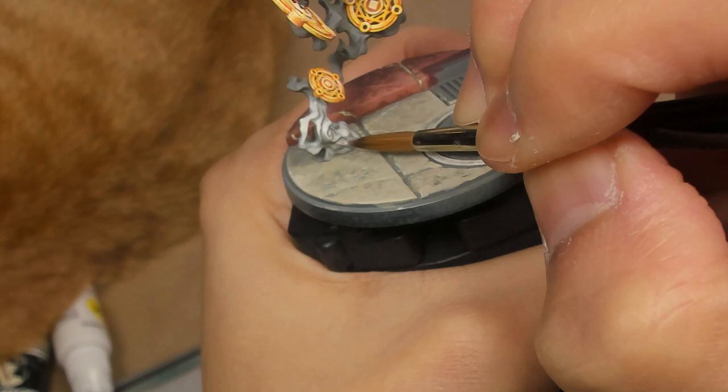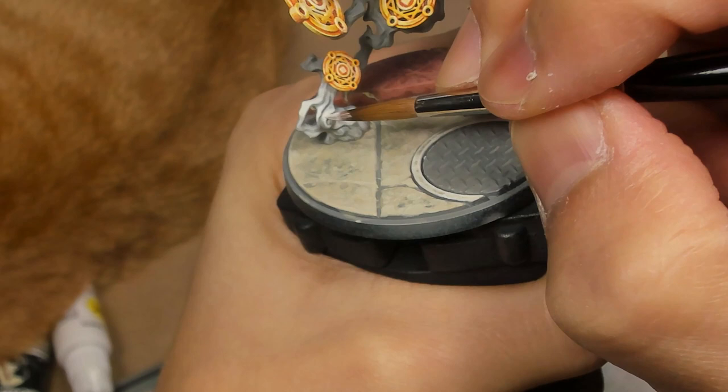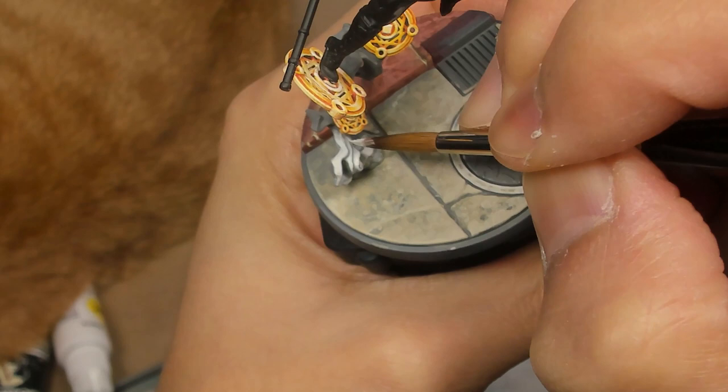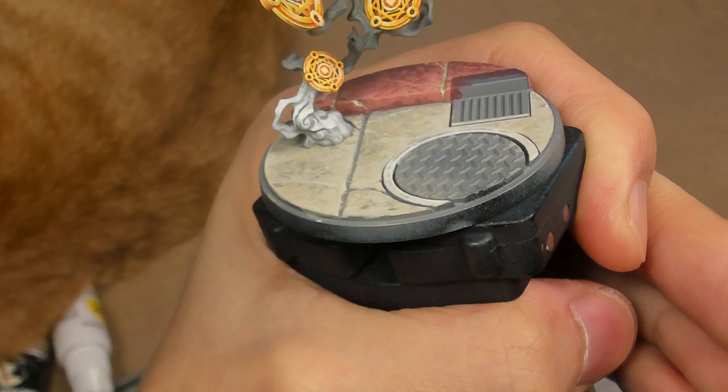Now we're taking the pure White Sands and I'm focusing some really strong highlights right up top here. I want a strong white line in the crevice, and I'm almost treating it like a pseudo non-metal metal where I want these jumps in areas of bright brights and dark darks. If you need to correct, just bring back in some of the other mid-tone and shadow.